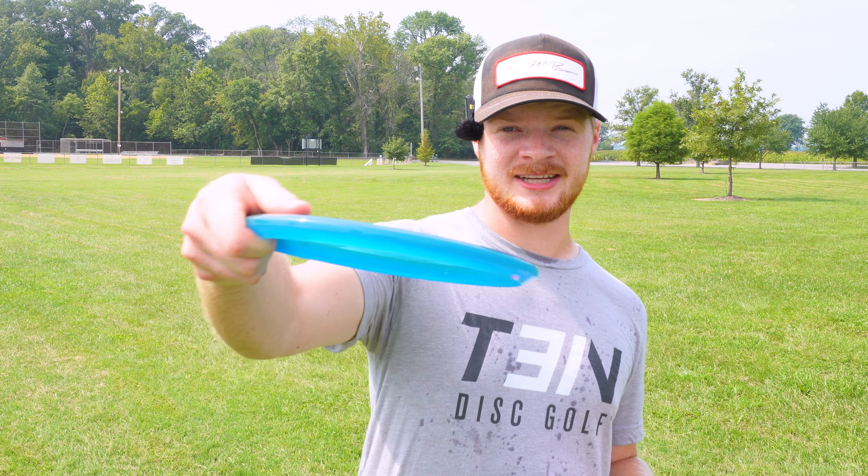Let's see how it feels on forehand — with the overstability, I have high hopes for it. The Archive is very nice on forehand. The overstability is unlike other mid-ranges where normally on forehand they're not very torque resistant, so they'll turn over and flip. This thing is not the case at all — very nice on forehand.